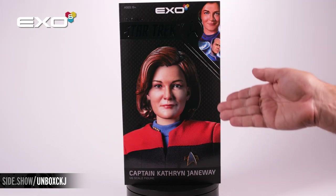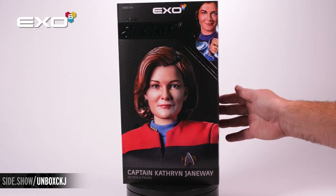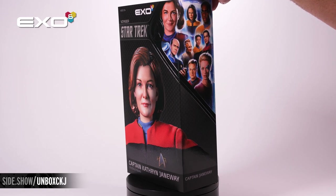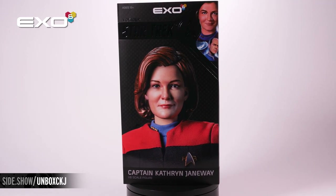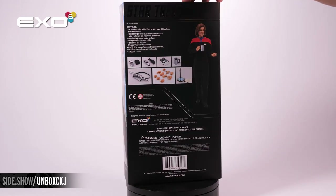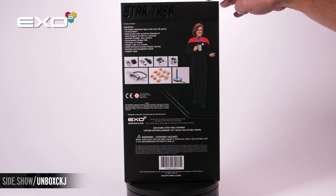Our packaging does have the slip cover. On the outside is going to be a photograph of the figure, a fantastic painting of all of the characters from Voyager, done in a wrap-around style. You're going to have the silver foil with Star Trek Voyager on there.